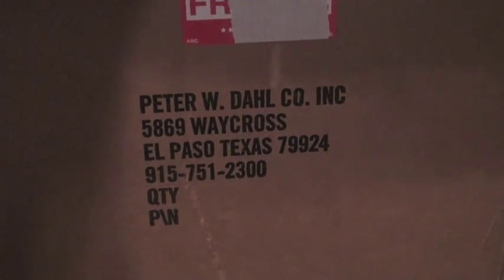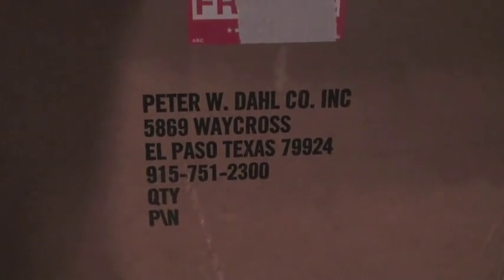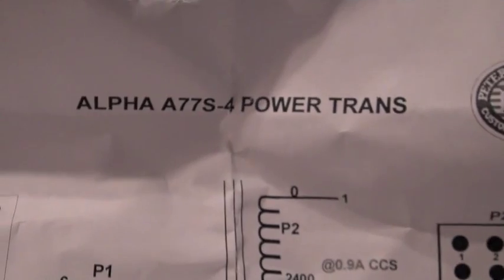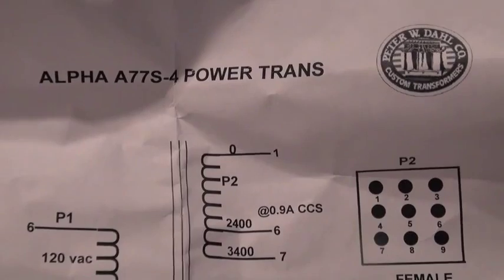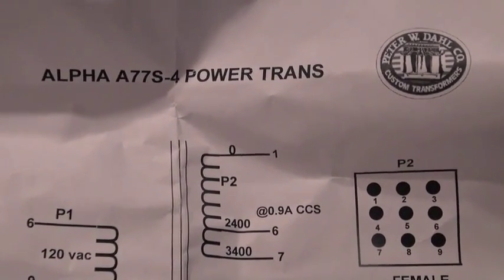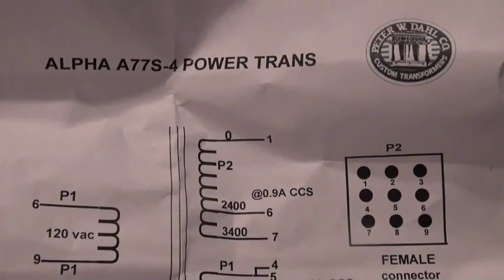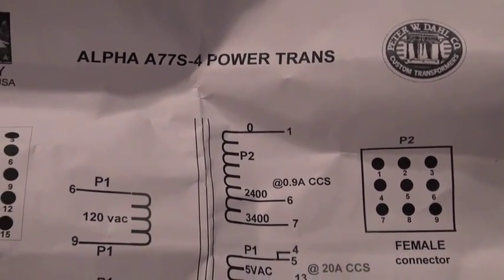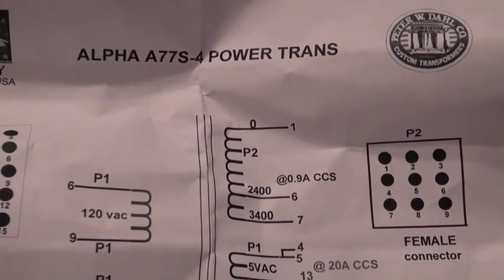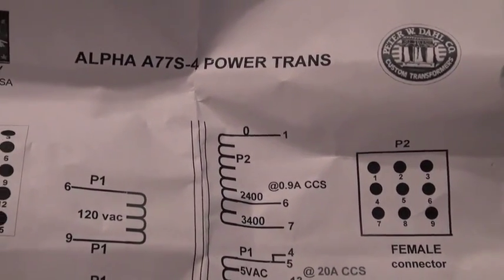This is one of the last El Paso, Texas 77SX Peter Dahl transformer upgrades that they sold. The model number on this transformer is the A77S4. The Peter Dahl company exists to this day, but with a different owner. I've been in touch with them the last couple of weeks, and I don't have a price quote on the new transformer and have no personal knowledge of how it works. But I can say that this old transformer — new old stock — is amazing.